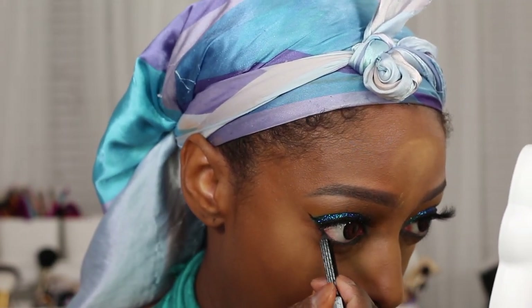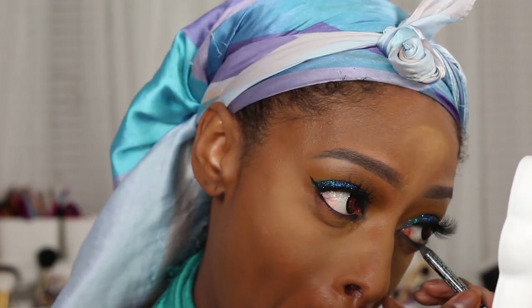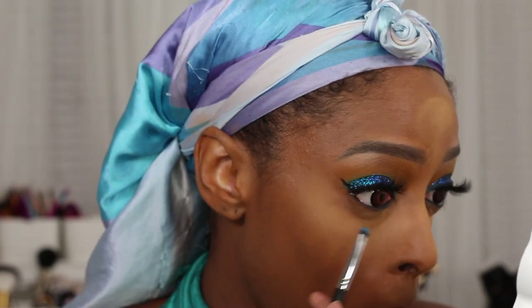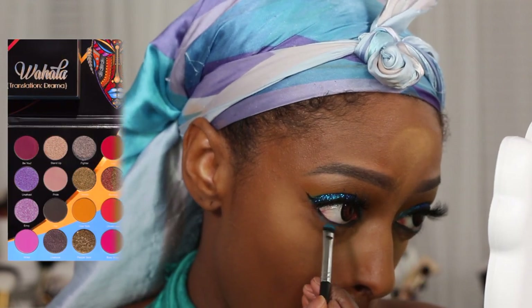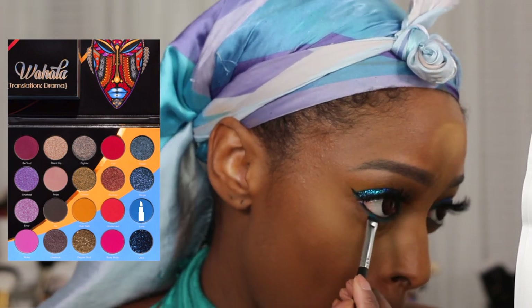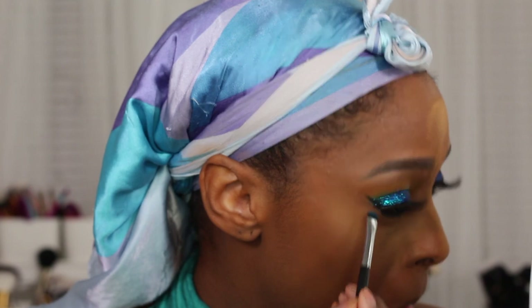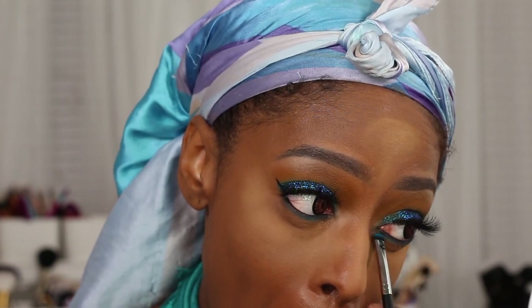I do line my waterline — I believe this pencil was the MYX Stay Put Liner, I'm pretty sure that's the one I've been using recently. Next I'm going to go back in with the shade Love and apply that very close to the lash line just to tie the look together. I apply that on my lower lash line, and I do go in with a slightly fluffier pencil brush and apply the shade Oversabi underneath that blue shade as well.